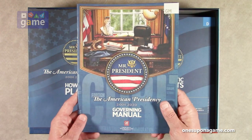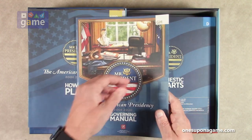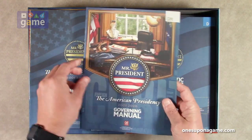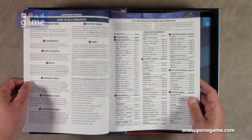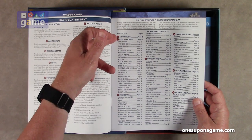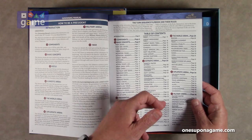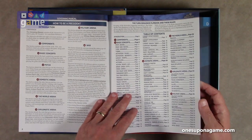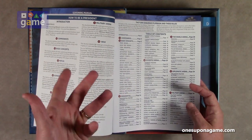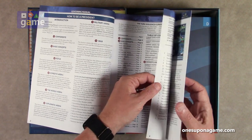Now we've got the governing manual — 48 pages, staple bound — which is going to teach you how to become president. It covers components, basic concepts, presidential, domestic, world arena, diplomatic arena, military arena, and guides you through how you should be thinking about making decisions. You'll still make the decisions, but this will guide you a little more through the process.